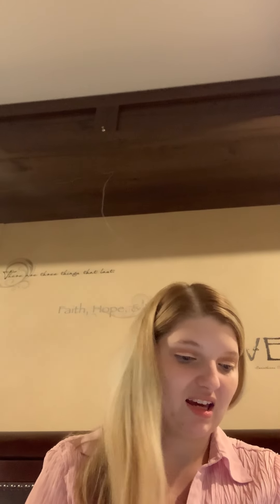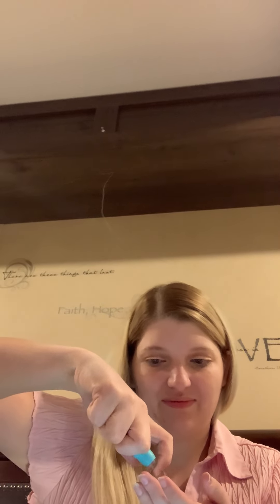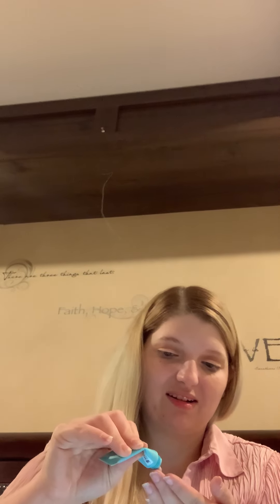For foundation, first we're going to do primer. I have two different primers here. It's the Tula Skincare Face Filter Blurring and Moisturizing Primer. I have a sample of this that a friend got from Ipsy and gave to me, and I actually do love it. I'm going to take the little stopper out because mine is almost empty, get some out on my finger, and blend it in. I really love how moisturizing it feels — it feels beautiful on the skin. Highly, highly recommend — it smells good too.